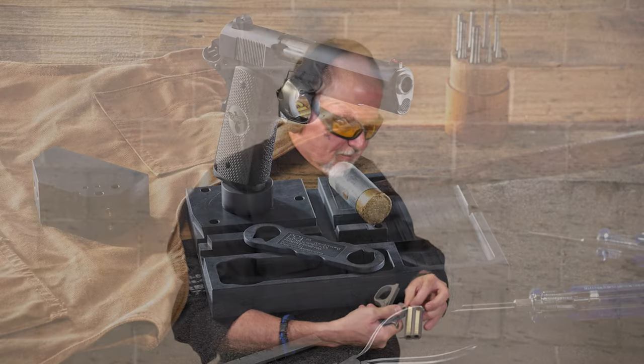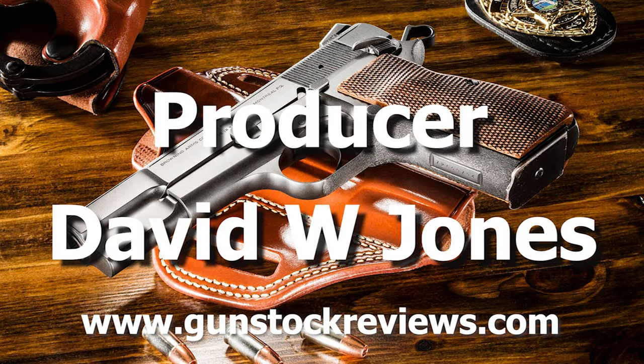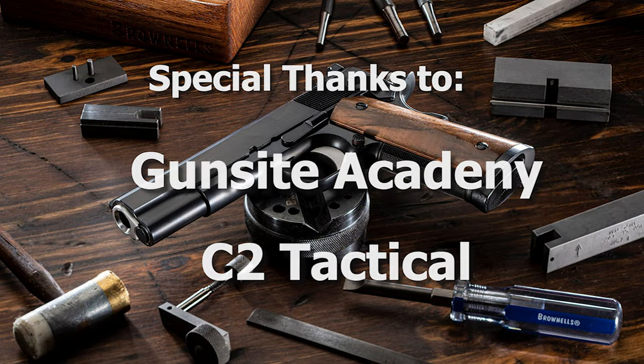Guys, like always, thanks for watching. Please remain healthy. Stay safe. And definitely have fun at the range. We'll see you next time.